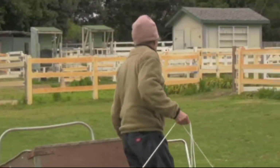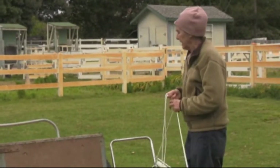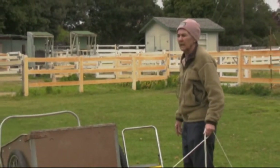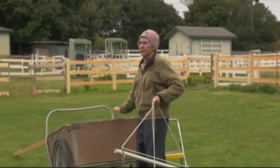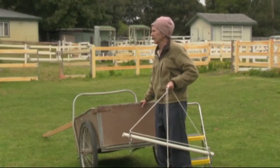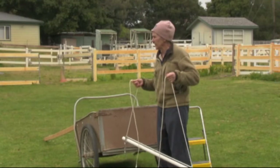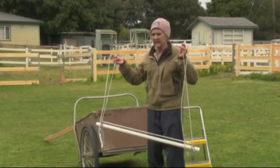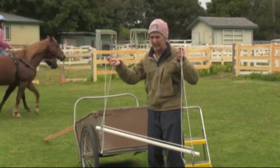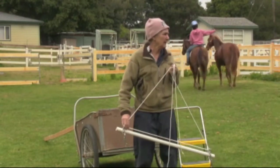We also have a step ladder that we're going to keep with the simulated four-cart so that whoever's getting in can have an easy step up. This is for the future — maybe the way future. We take every step at a time and reevaluate what's next. This is the PVC jockey stick that we made a long time ago and practiced with when we had ground driving lines on.